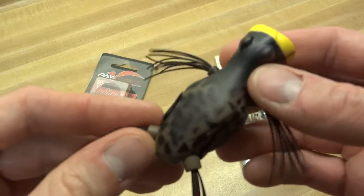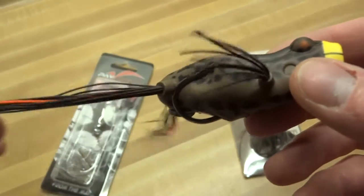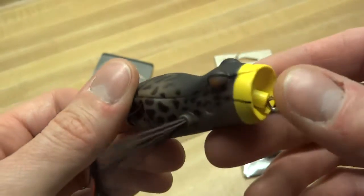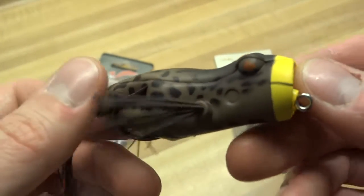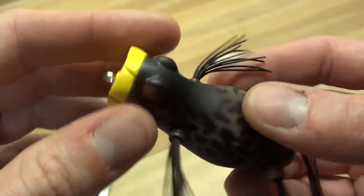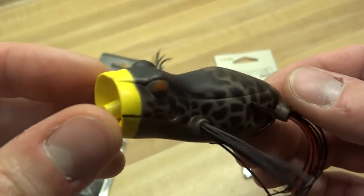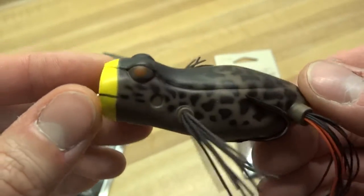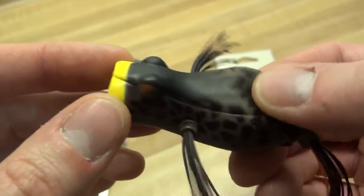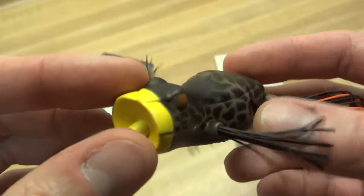These are all just preliminary videos, just coming up into the fishing season. I always end up buying a bunch of stuff, seeing what's new. Haven't tried any of this stuff yet — just wanted to throw it out there for anybody who's looking at this, and if you want to see it aside from the manufacturer saying how it's the best thing since sliced bread, I'm not going to tell you that. Even if I catch some fish on it, if it turns out to be great, it turns out to be great. But let's just take a look at it for what it is.